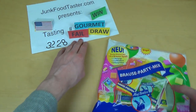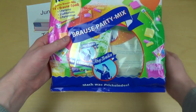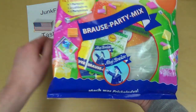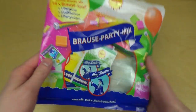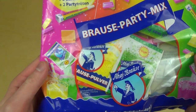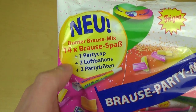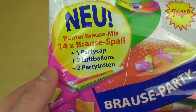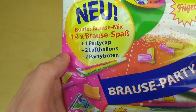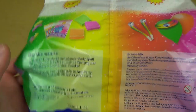junkfoodtaster.com episode 3228. This is a high soda party mix. The high process is actually shabby powder, and the party stuff is basically here: we got one party cap, two balloons, and two horns - noisemakers.